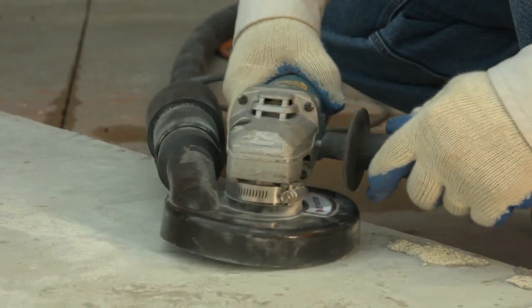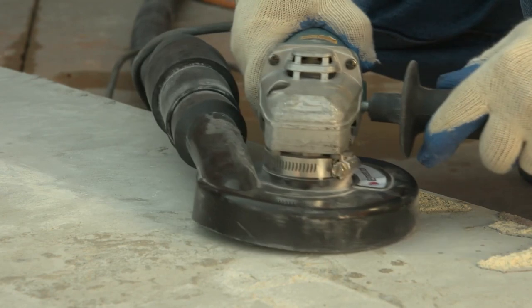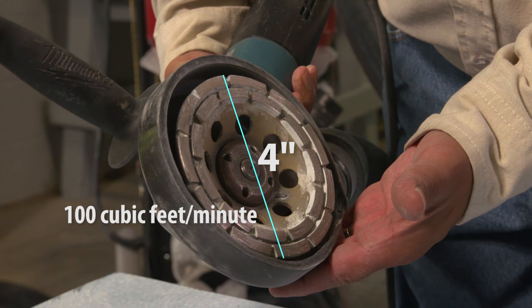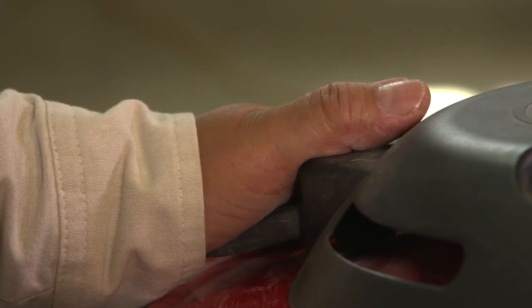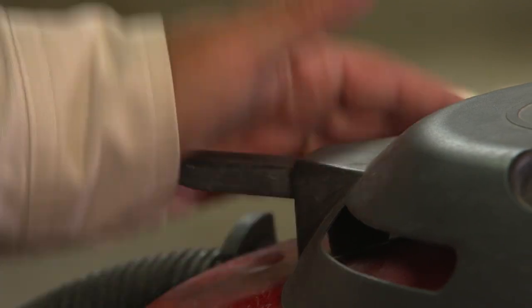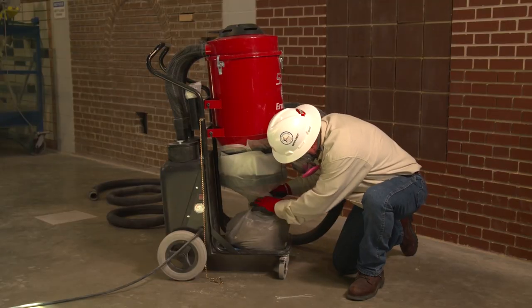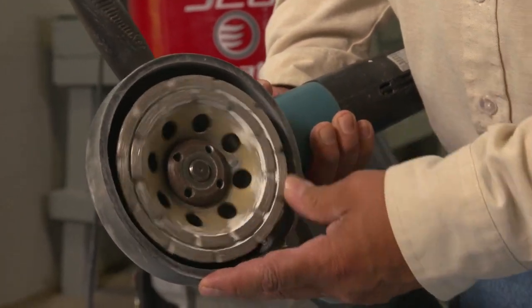To comply with Table 1, the dust collector must provide at least 25 cubic feet per minute of airflow for each inch of wheel diameter. For example, if a grinding wheel is 4 inches in diameter, the dust collector must provide at least 100 cubic feet of airflow per minute. The dust collector must also have a filter with 99% or greater efficiency and a cyclonic pre-separator or filter cleaning mechanism, which prevents debris from building up on the filter, allowing more time between filter changes and helping maintain proper airflow.